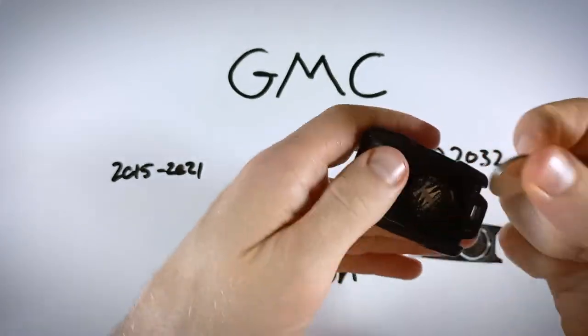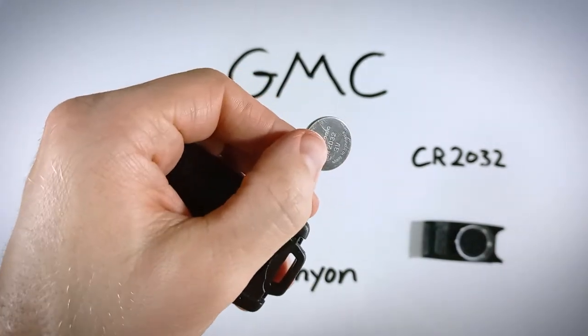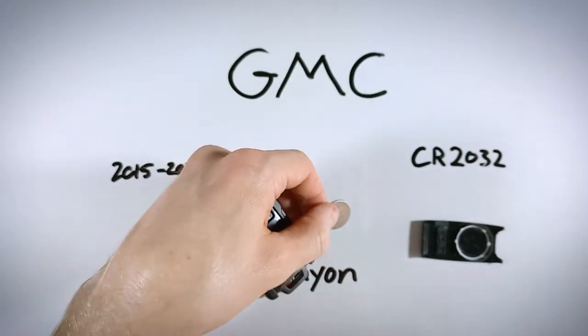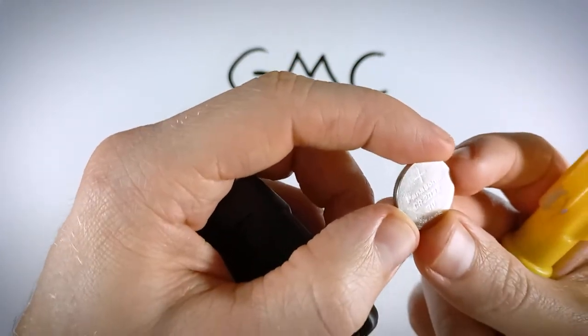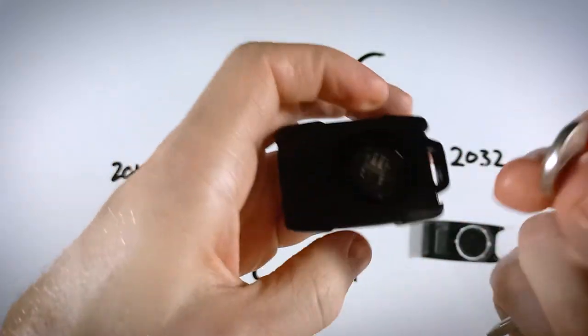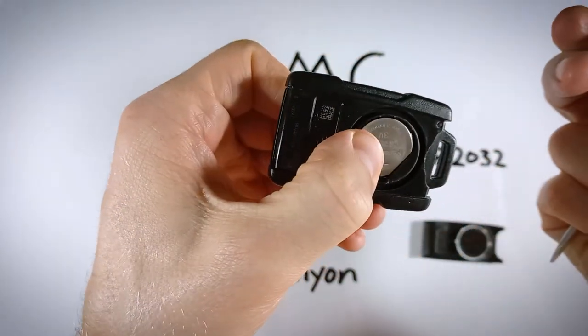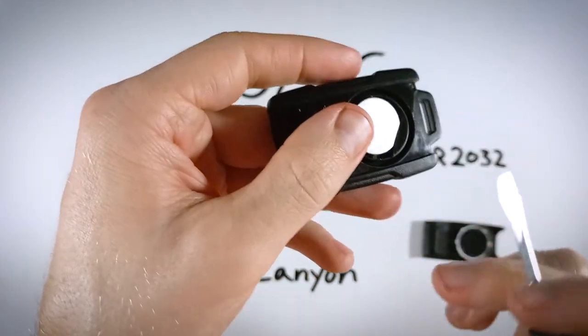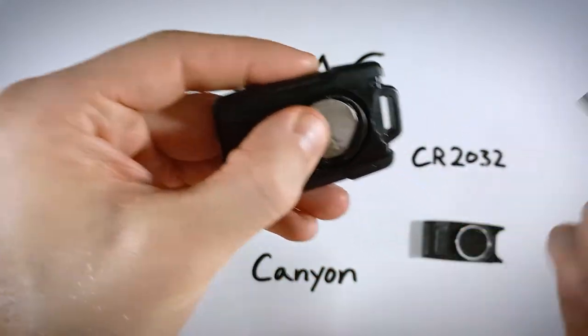That's all it takes and your battery will snap out of there. Go ahead and dispose of your old battery. Take your new CR2032 and when putting it in, make sure the positive side is facing up — you want to see the plus sign looking back at you when you snap it back into place. Push it under the larger tab first and then click it on the other side.